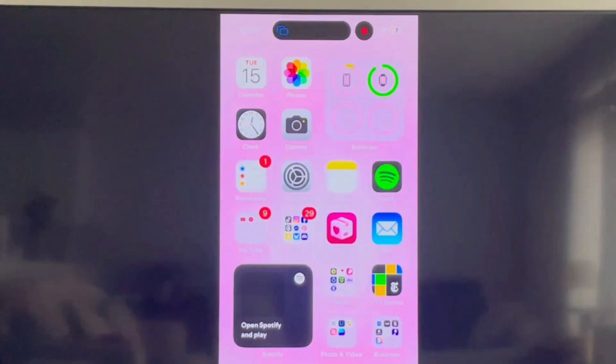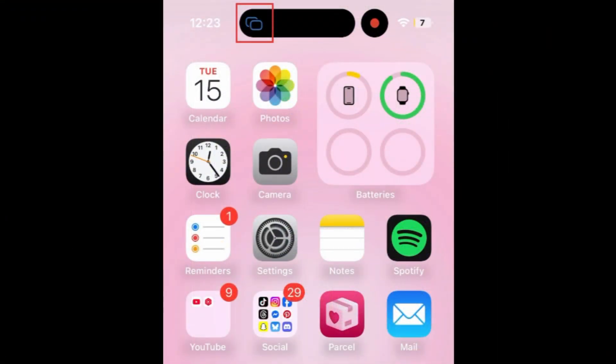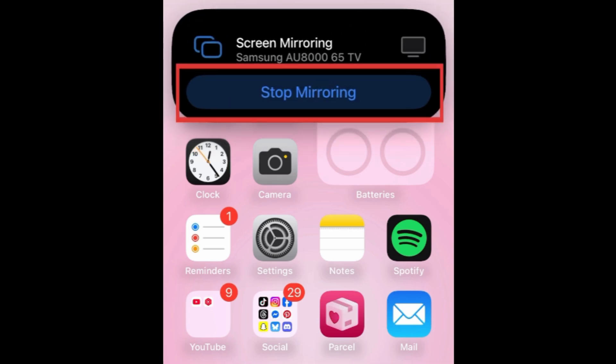When you're finished and want to disconnect, tap the Screen Mirror icon at the top of your iPhone screen. Then select Stop Mirroring.